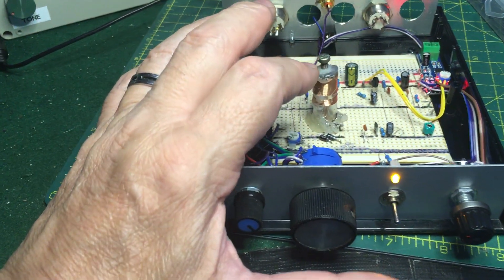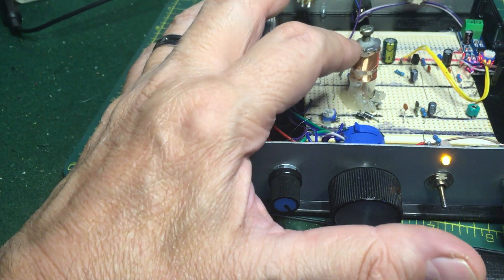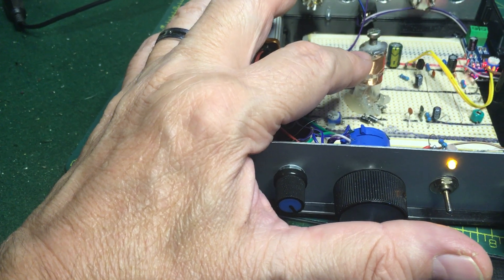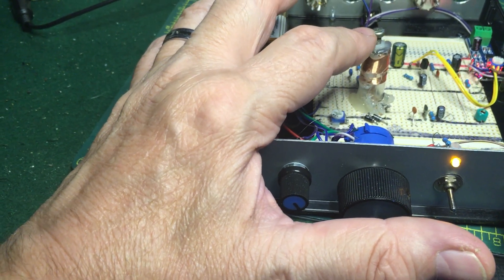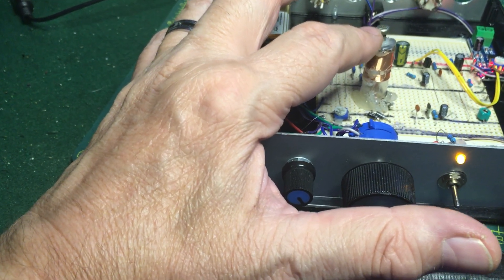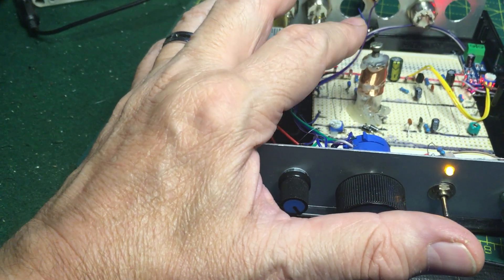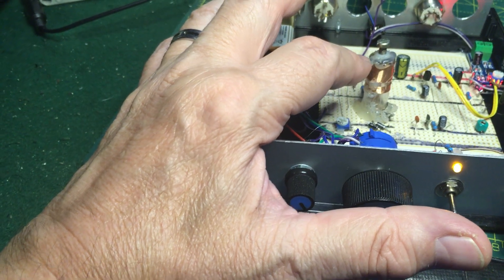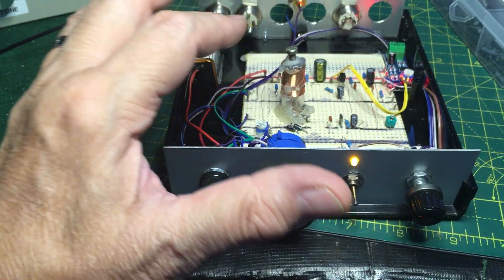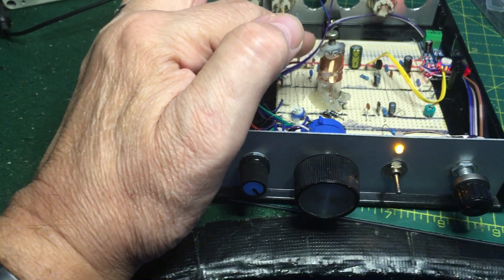I've put a little nylon nut, which I hot-glued into the top of the former where the coil is. And I've got a steel screw that fits that nut. I can just turn that down into the coil, and that lowers the inductance and increases the frequency. So I can fine-tune it to get to the top of the 40-meter band, you know, 7.2 megs.